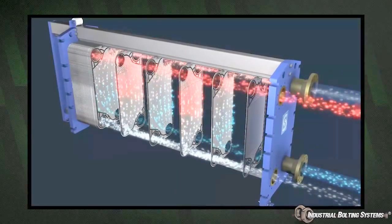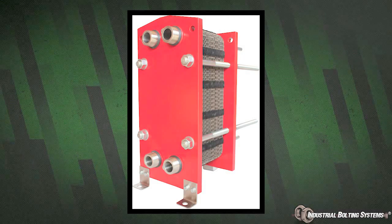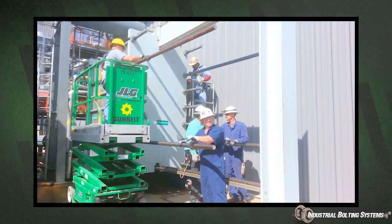Plate heat exchangers are a vital part of many industries. Unfortunately, the routine maintenance of these heat exchangers can be very costly in both downtime and labor.